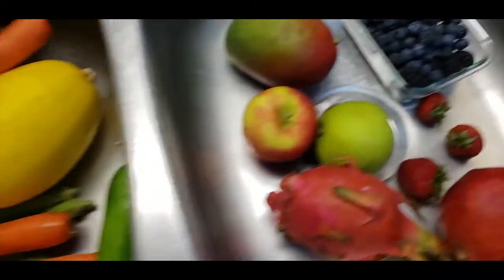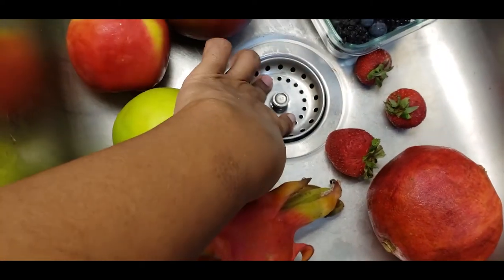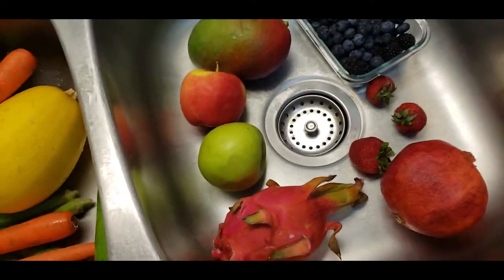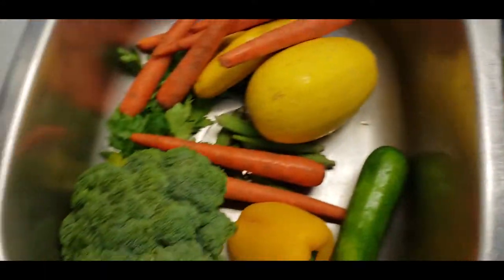Okay, so the next thing — I put the fruits and veggies in. I don't have a lot, so you want to make sure that your sink is clogged. This is before I have to go to the grocery store.